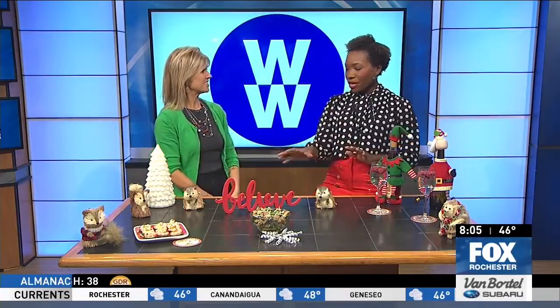Katie Bauer from WW is here this morning with some holiday recipes. We are very festive with our red and green going on. These are great recipes and good tips, because this is the time of year that maybe we can indulge in a couple different things that are a little bit higher than what we were thinking about, but we can still make really good appetizers because it's a party month.